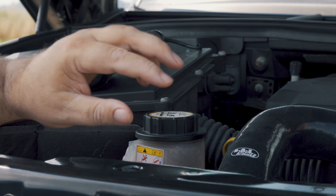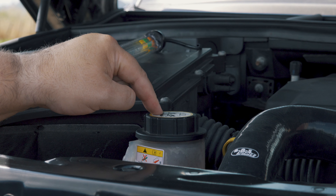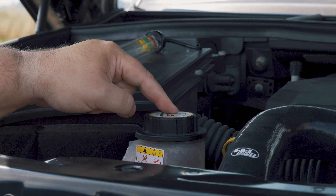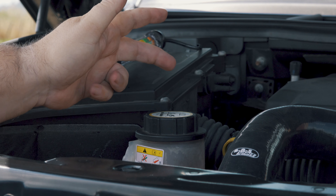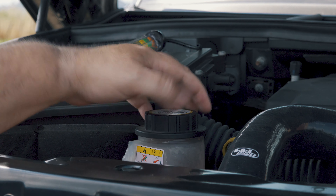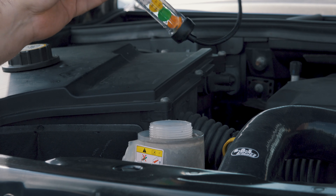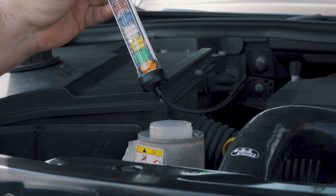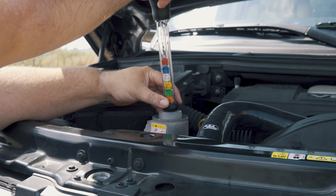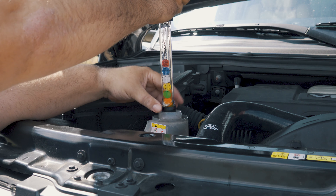You suck up the antifreeze in there — don't let it fill up in the bulb. Then these little discs float up. On the front it tells you: one disc floats up, that's protected down to minus 7; two discs, protected to minus 15; and so on, all the way down to minus 37. If all six float, the antifreeze is too strong. I've never seen a car with antifreeze that's too strong, but there you go.